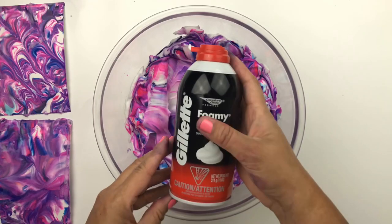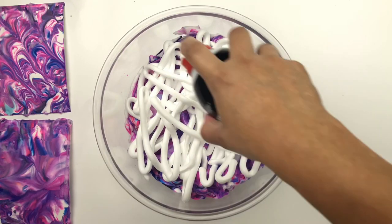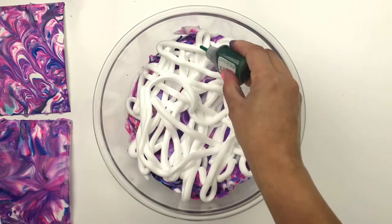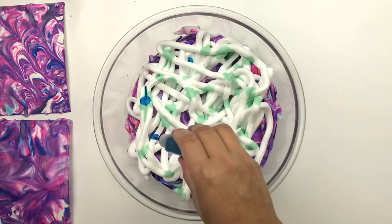Now it's time to add another blend of colors. I'm going to spray more shaving cream into the bowl right on top of the purple layer, then add some drops of ocean green watercolor ink, and then some drops of the lake blue.